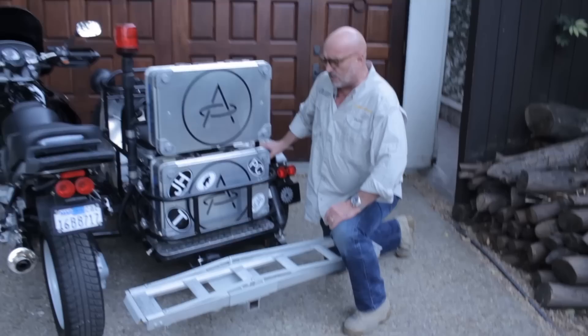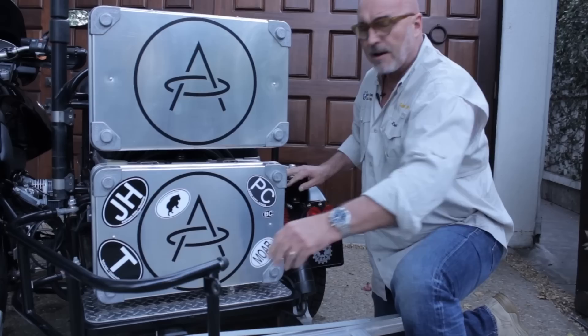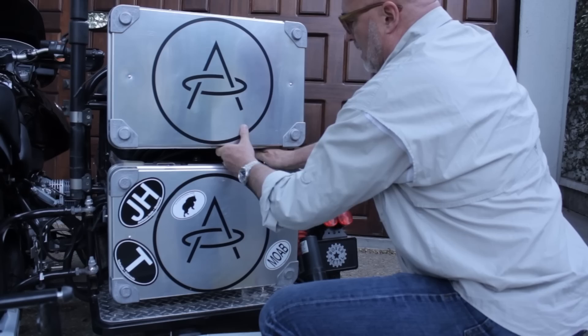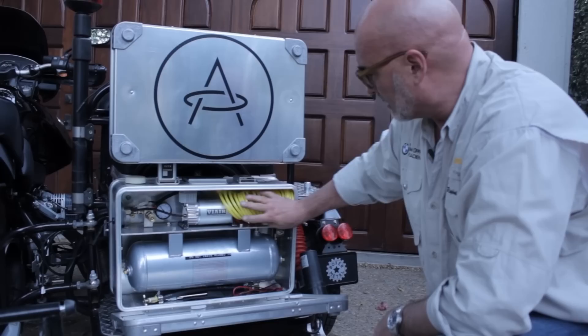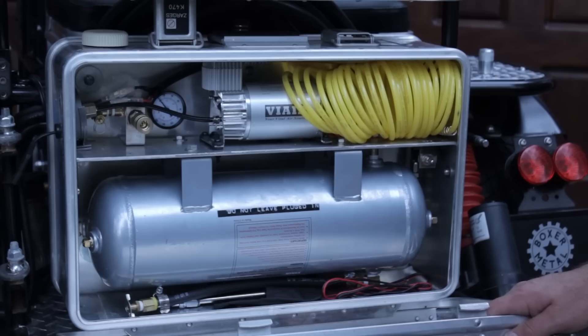Originally the concept was to make it a recovery vehicle. One thing you do off-road is lower the air pressure in your tires for better handling, but when you get to the end of the trail you need to put the air back in to ride on the highway. When we take our crews out in the middle of the desert, we have to wait while everybody pulls out their little compressor to refill their tires. So I decided the best solution was to bring the air ourselves — we have a nice little compressor with a hose so we can go around to all the bikes and top them up in about five minutes.